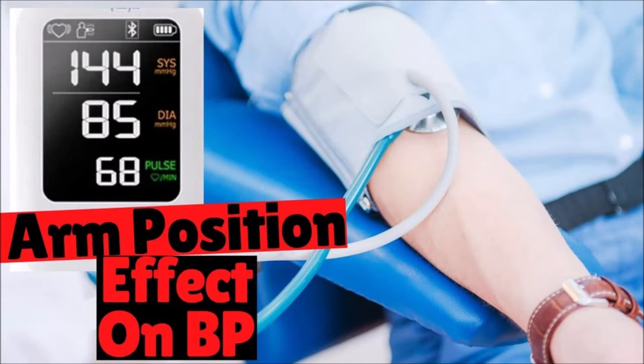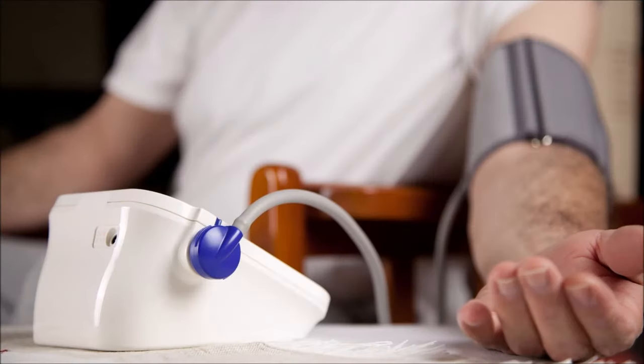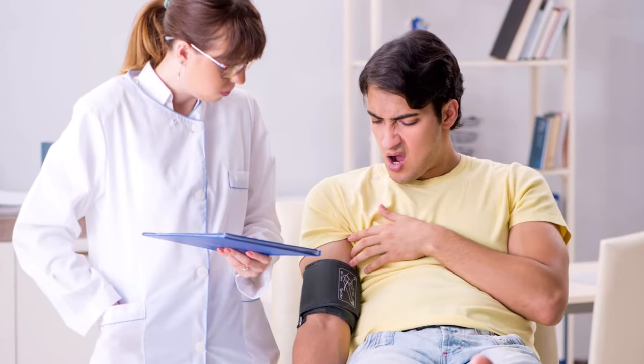In this video I'm going to tell you the effect of arm position when taking blood pressure. There are a ton of techniques that can go wrong when you measure your pressure, and arm position is a crucial one.